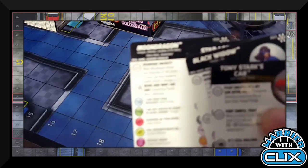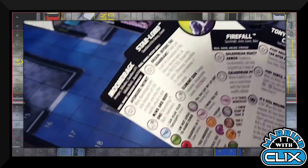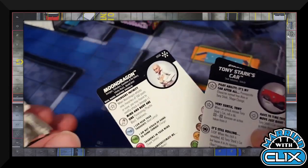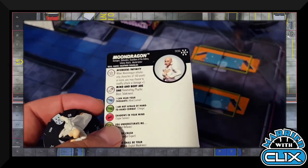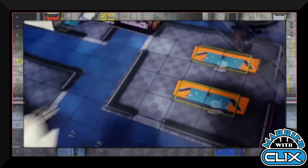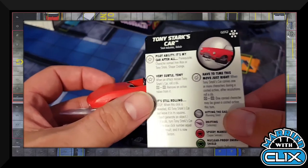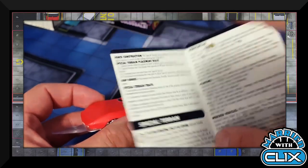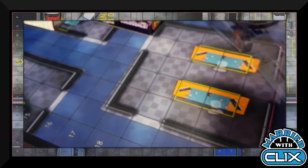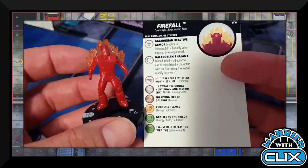Jason's third pack: Moon Dragon, Star-Lord, Black Widow, Firefall, and Tony Stark's Car. We saw Black Widow and Star-Lord in Amber's packs — not using either again. This Moon Dragon has the Avengers affinity trait, Psychic Blast, Telekinesis, Mind Control, Indomitable, and Flight — a pretty reasonable dial, common level figure. Tony Stark's Car is a thing of beauty with lots of stuff going on, especially effective if you're running an Iron Man or Tony Stark. Firefall is another Space Knight with a defense power that gives plus one defense when adjacent to other Space Knights — cool but didn't make the cut.